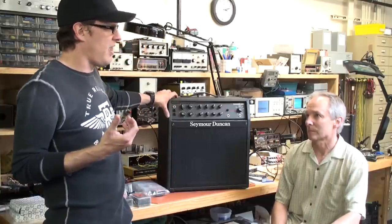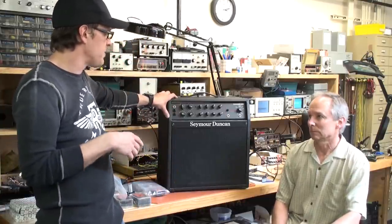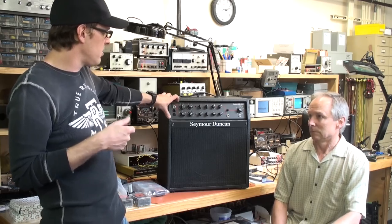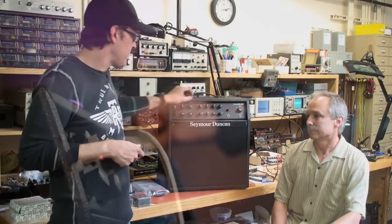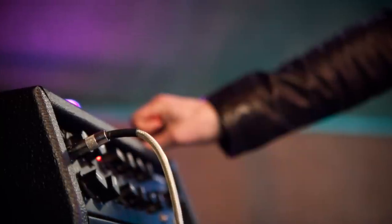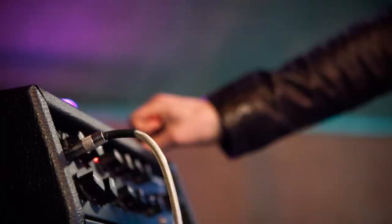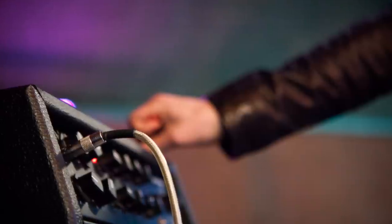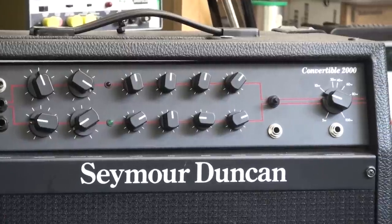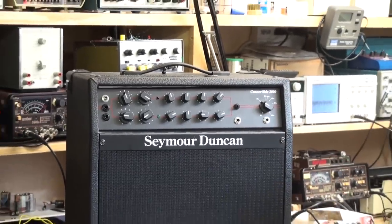I liked them because of the headroom. And the other thing was, if you get used to the sound, you could dial it back and it sounded the same. It was like one of the very best, most natural sounding ones. You really struggle with getting the headroom right in the way the guitar and the amp relate. Unfortunately we couldn't take this Power Attenuator out — it's such a part of the circuit, it's part of the output stage.